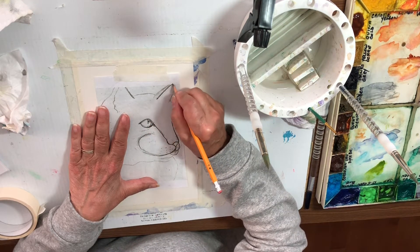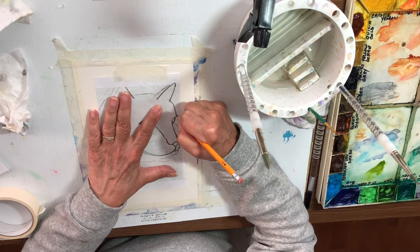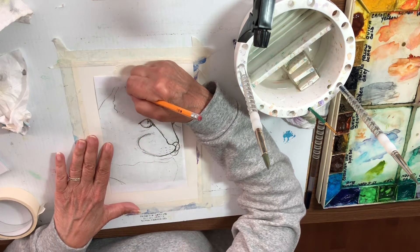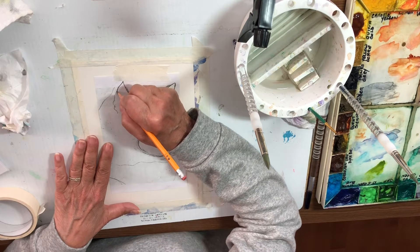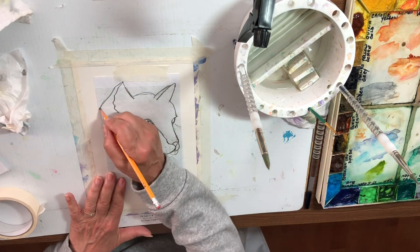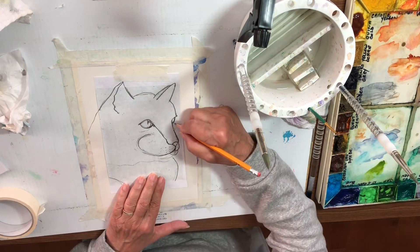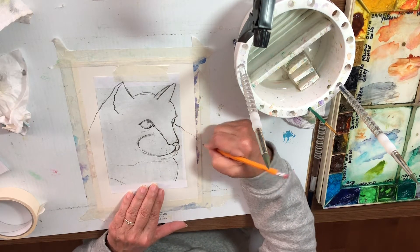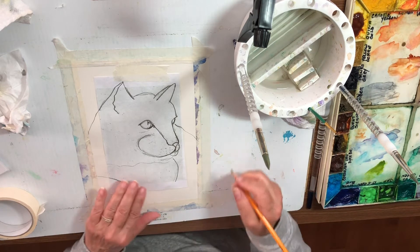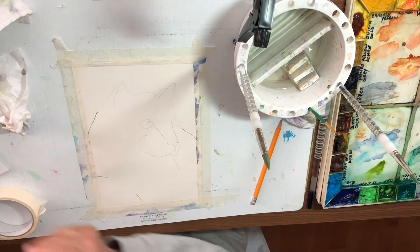The ears are cut off but you can just extend it and put the top of the ear in yourself. This cat also continues off the page over here. He's pretty much all done now, so I can lift the template — I don't need it any longer, so I'm going to put it aside.